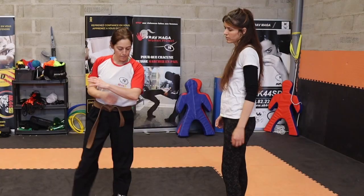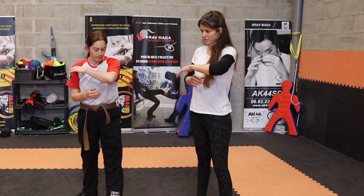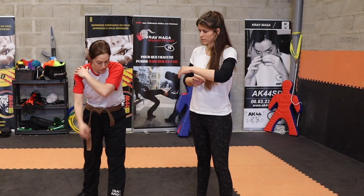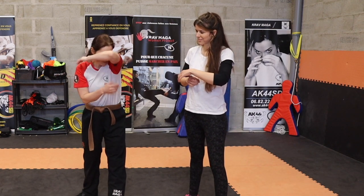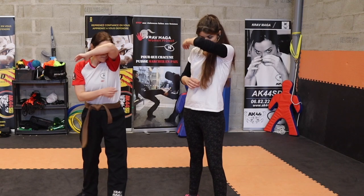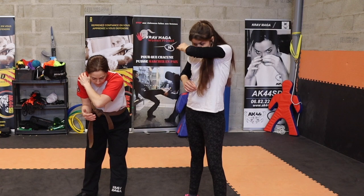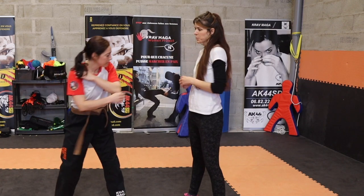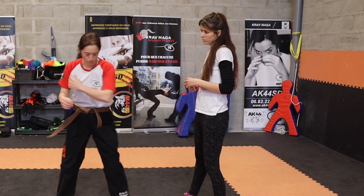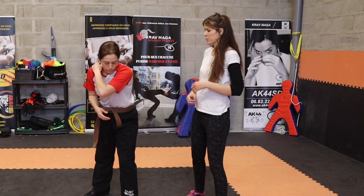Deux choses : la main va en protection, on va mettre le coude devant. Le coude a plusieurs intérêts. D'abord, ça va te protéger d'un coup éventuel et ça va protéger ton nez en même temps. Donc on ne met pas le coude devant les yeux, sinon on ne voit plus rien. Le coude va aller à peu près au niveau du nez, puisque tu auras la tête baissée, tu vas te tourner vers le bas — ça va principalement t'éviter un gros coup de genou dans la figure. Donc le coude est là devant pour protéger.